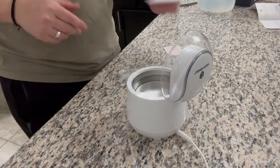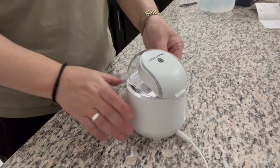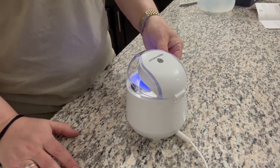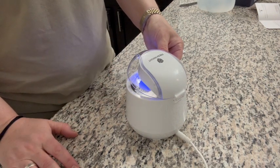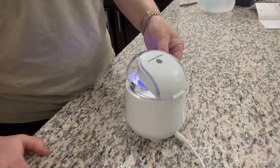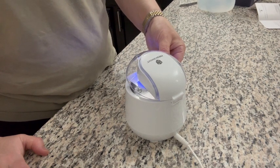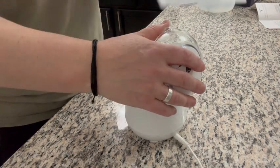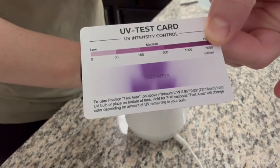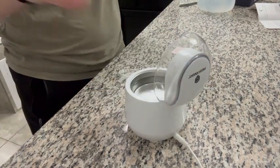What I really love and appreciate is it comes with this test card, so you know how much life is left and how good the bulb is based on just holding this card underneath for a few minutes. As you can see, the test area is showing us that we have a bulb with full life left in it.